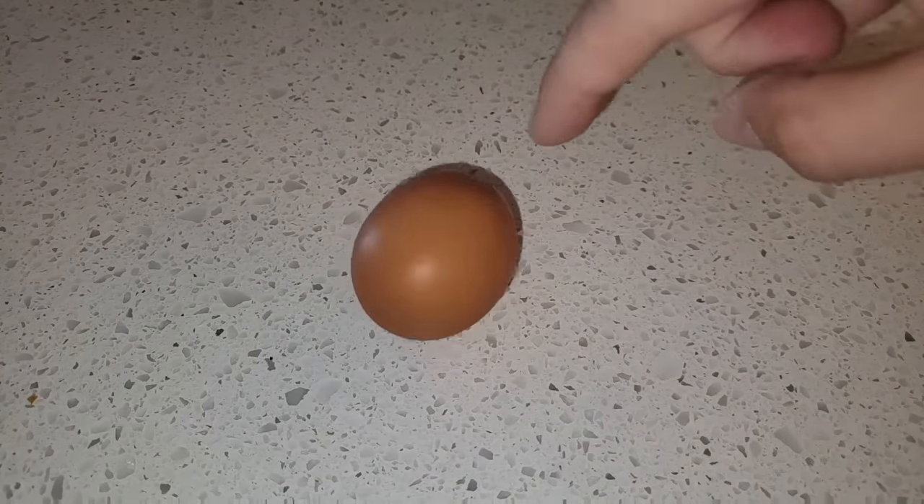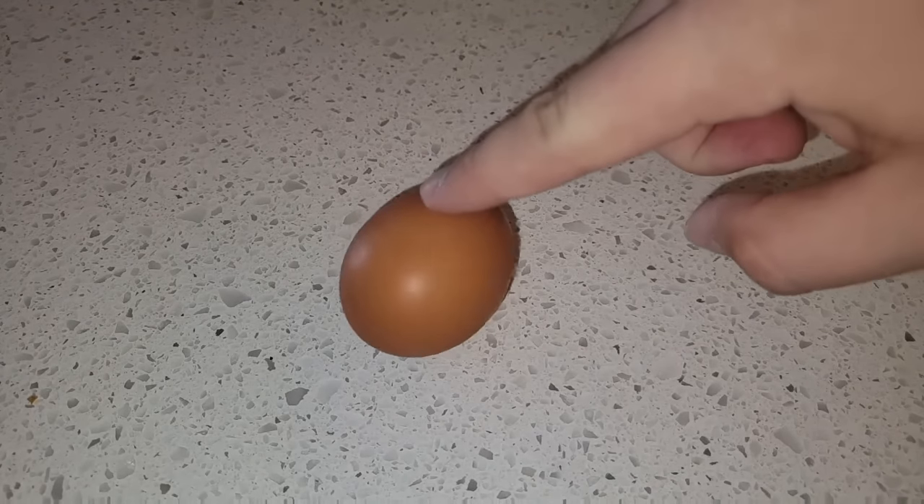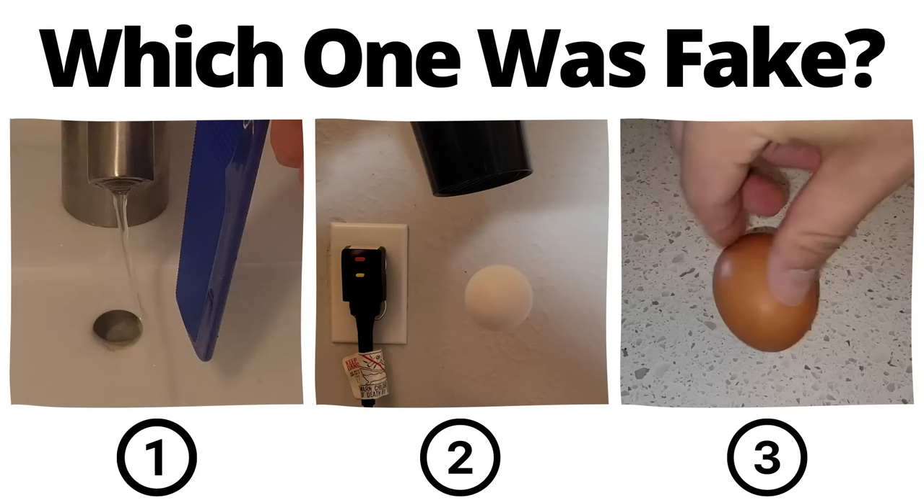After spinning a raw egg, abruptly stop it, but then release your finger. The egg will continue to spin. Here's a slow motion for additional proof. You've seen all three videos now — pause to vote in the comments which one you thought was fake.